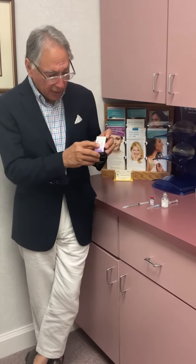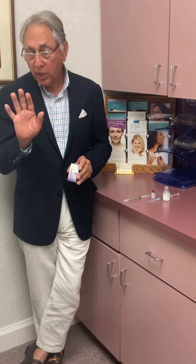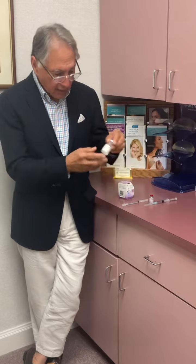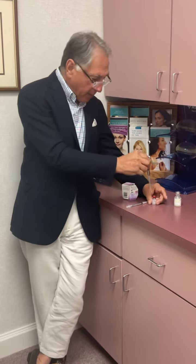So the Botox comes in different vials, either 50 units or 100 units. The usual dilution is for every 100 units, we put 4cc's of saline solution, which is this solution here. We put the saline solution in a syringe and then we mix it in there.